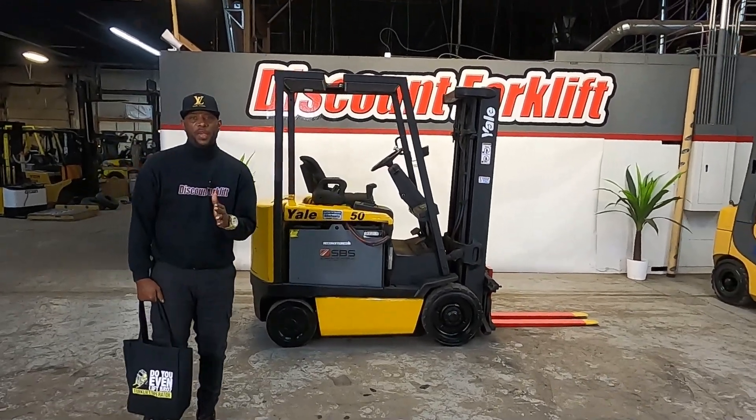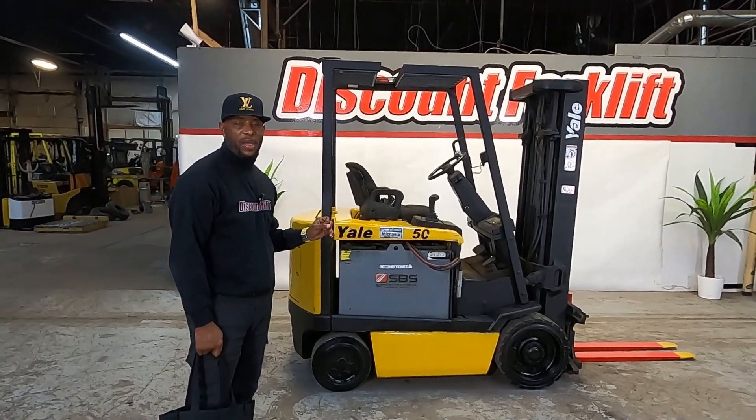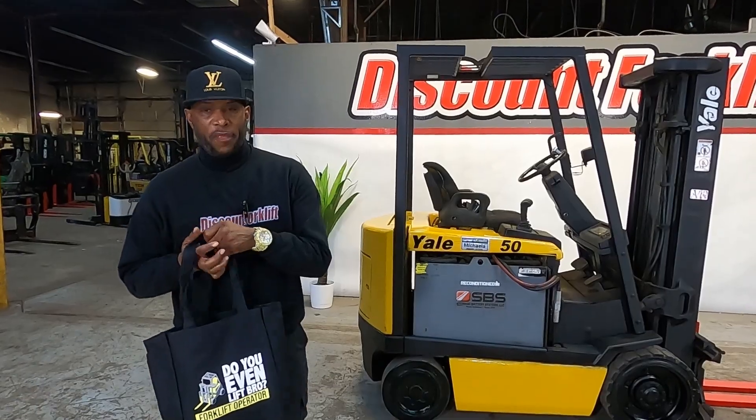Hey Tom, thank you once again for investing in our business, we invest in yours. Here's Michaela, your 5,000 pound lift capacity electric. But before we go over her, I'm going to go ahead and go over our goodie bag we got for you.